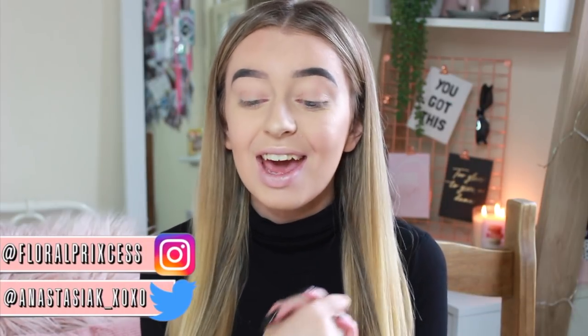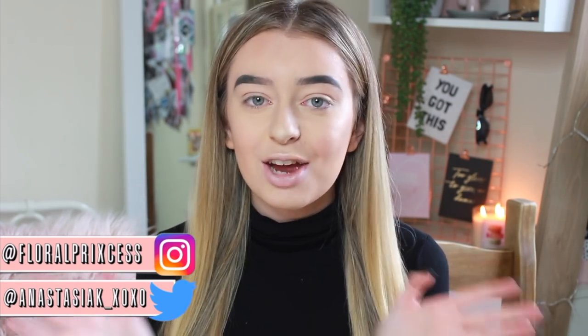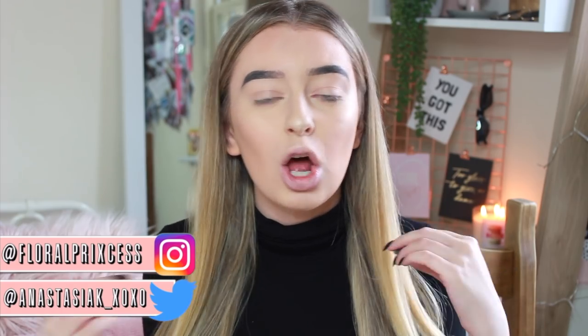Welcome back to my channel. For today's video I'm going to be doing another testing video, and today I'm going to be testing out the brand new Revolution x Soph Extra Spice palette. I'm so excited for Sophie because she's been one of my really good friends now for about a year. I've seen her do her first collab and now this is her second collab — the Extra Spice palette — which has a lot of reds, yellows, and oranges.